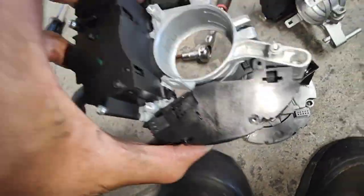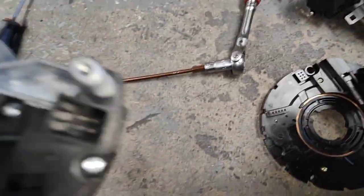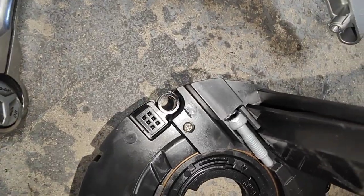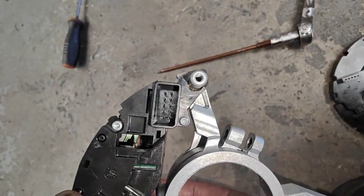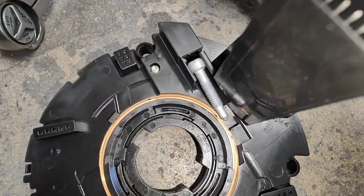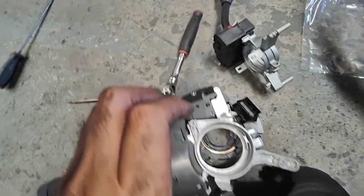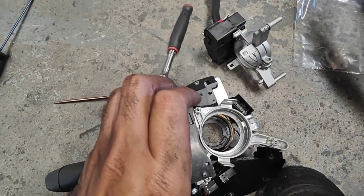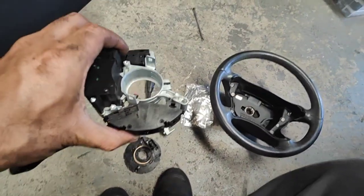All you gotta do is push it in like that. See, have a look at the configuration — the small one there goes on that small one there, the four-pin there goes on that four-pin there, and the 10-pin here goes on the 10-pin there. So leave this like that — all you gotta do is turn it upside down and then push it on like this.